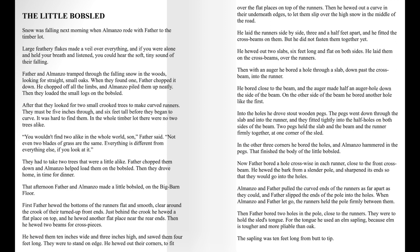They were to stand on edge. He hewed out their corners to fit over the flat places on top of the runners. Then he hewed out a curve in their underneath edges to let them slip over the high snow in the middle of the road. He laid the runners side by side, three and a half feet apart, and he fitted the cross beams on them. But he did not fasten them together yet. He hewed out two slabs six feet long and flat on both sides. He laid them on the cross beams over the runners.